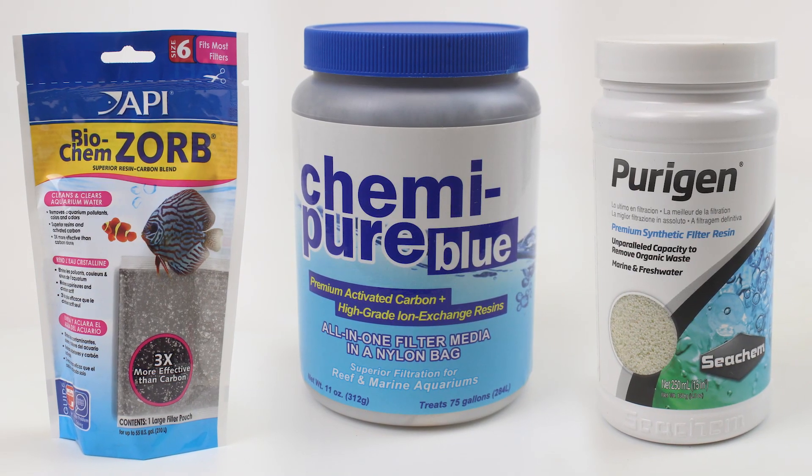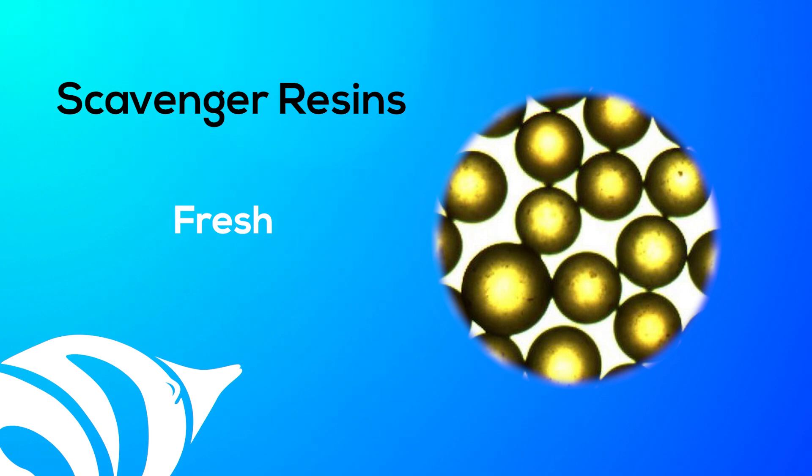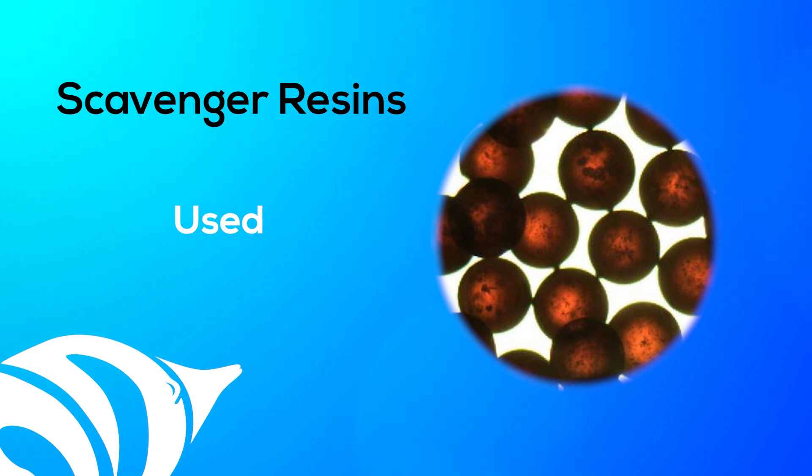Resin manufacturers fine-tune the absorption properties of resins for specific applications like decoloring sugar and tannin removal from drinking water. There are many scavenger resins, but not all are effective in saltwater aquariums. The best scavenger resins capture both medium and long chain organics responsible for the discoloration of water. You can actually see the resin turn brown as the organics are trapped inside the beads. Fresh scavenger resins are white, clear, or amber in color, and they'll turn tan or brown as organics are captured and concentrated inside the resin beads.